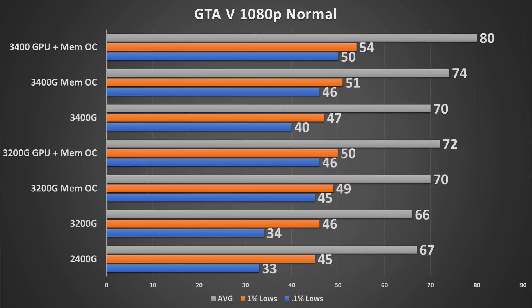GTA 5 is super playable on these chips. The 3400G with the memory OC delivers a phenomenal gaming experience, and just like in Night Raid, the 3200G with the memory OC comes right alongside the 3400G with memory OC. These results are with all normal settings at 1080p.